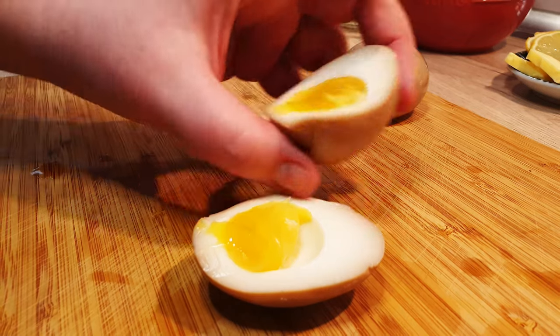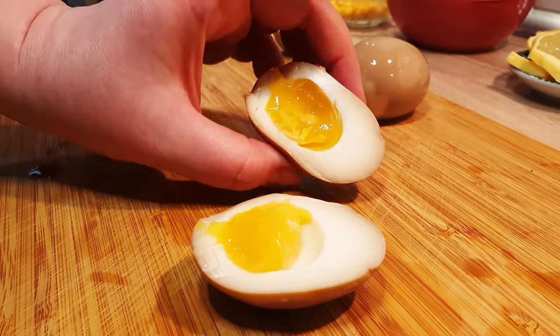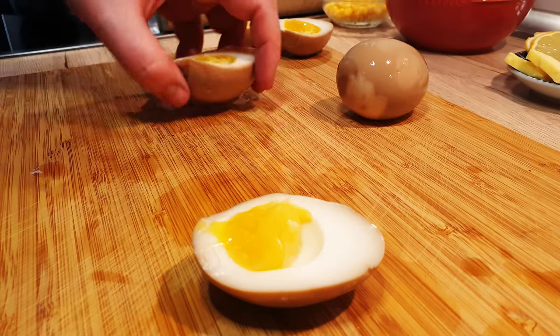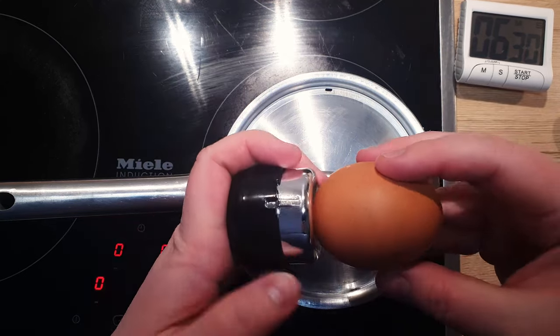Have you ever dreamt of mastering the art of crafting the perfect egg for your ramen? You know, the kind with irresistibly golden gooey yolks and smooth yet firm whites? Well, you're in luck. It's easier than you think. But first, let's dive into the cooking process.